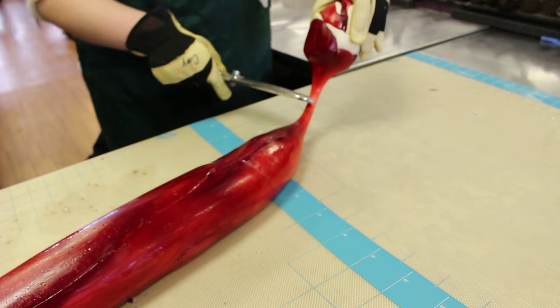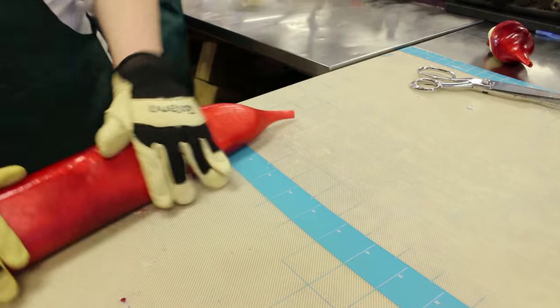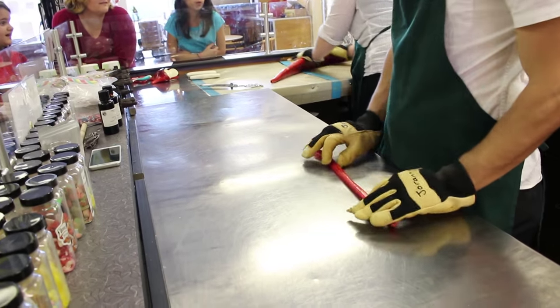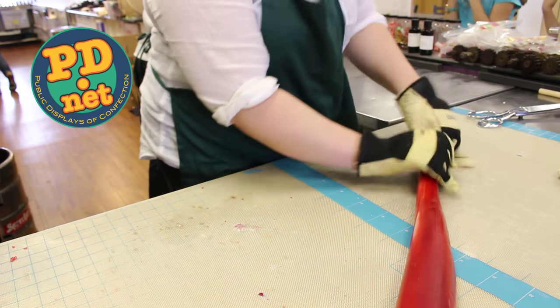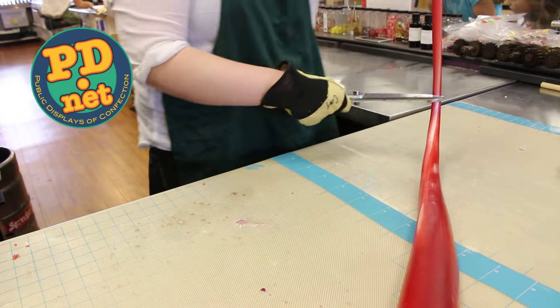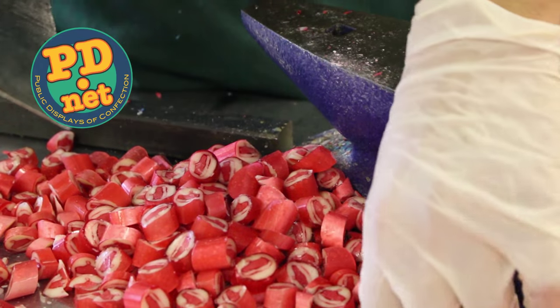The hats are wrapped in white, then red, then pulled from a log into a rod and rolled until they're cooled. Finally, the rods are cool enough to be cut on the anvil, and our Christmas assortment is done.